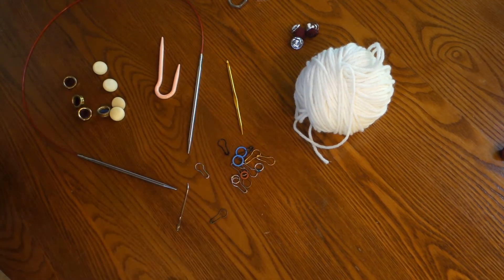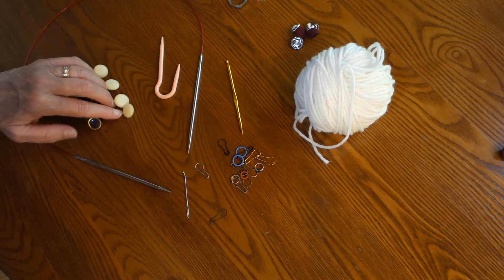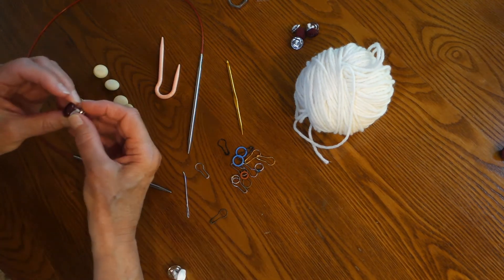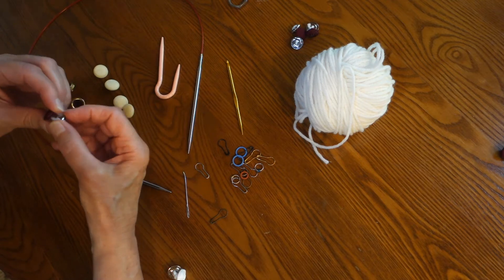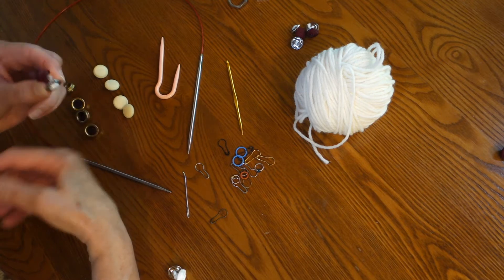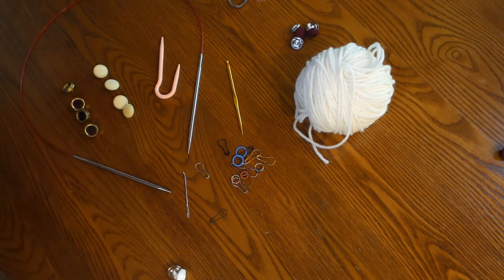And the last thing you will need are eight shank buttons — four of one kind and four of another. We'll be creating what's called a double button, where buttons are tied together and used between the natural buttonholes created by the crossing of the cables. And we'll get to that in just a minute.